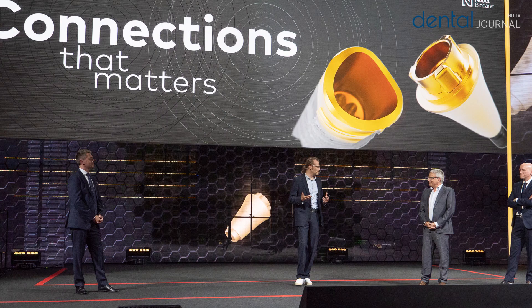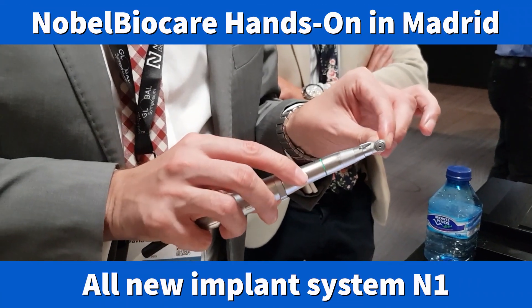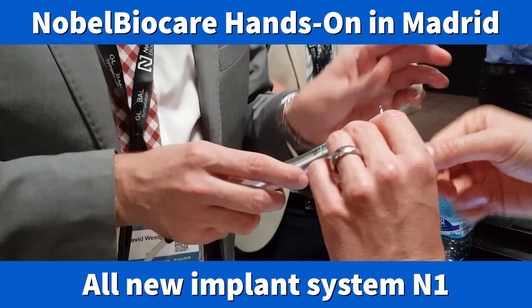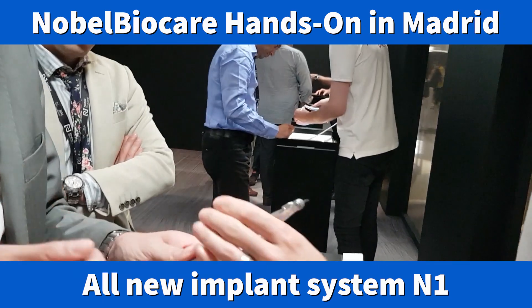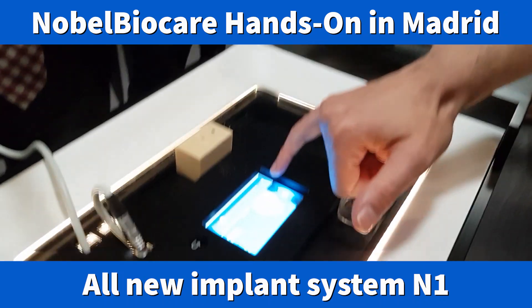At the Nobel Biocare Global Symposium we had a chance to do a hands-on with the new N1, and what we tried out is the new drilling process.